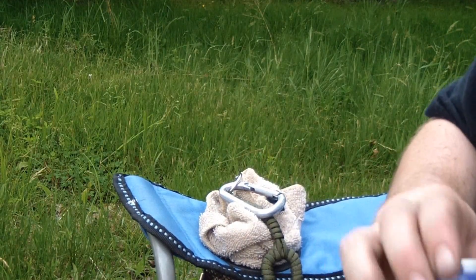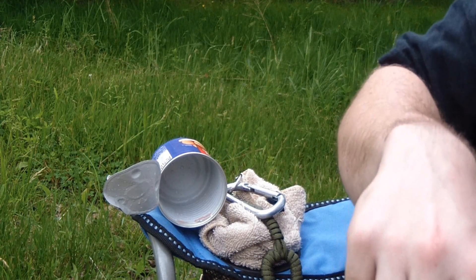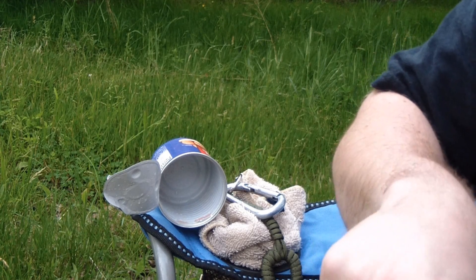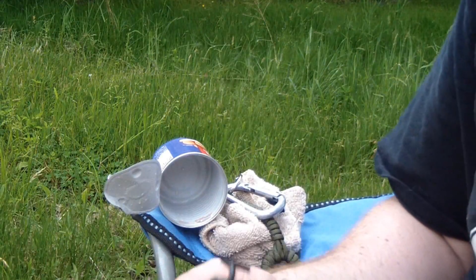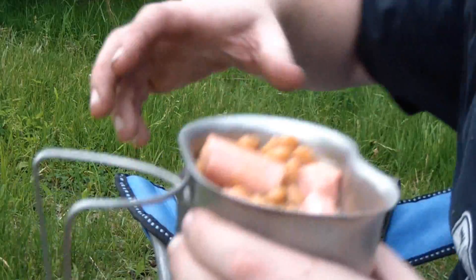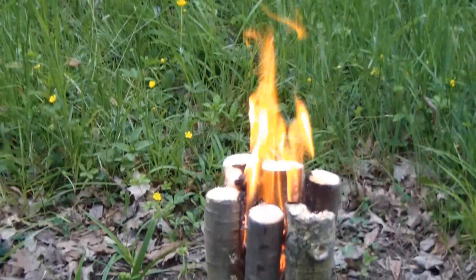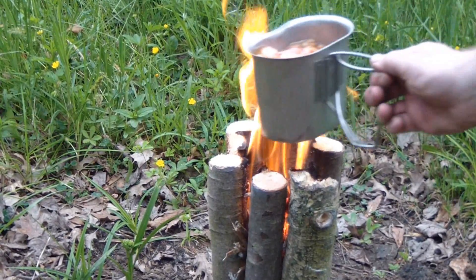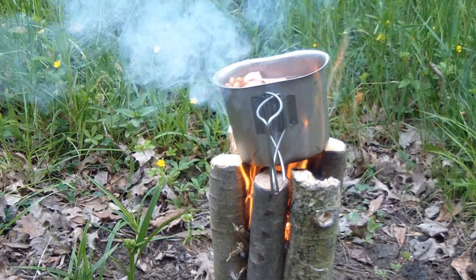Those are Vienna sausages — I'm only gonna use one can. And it's starting to rain, of course it is. Before it gets too bad, I'll show you what I'm going to do with this. Let me get my camera out of the rain now.